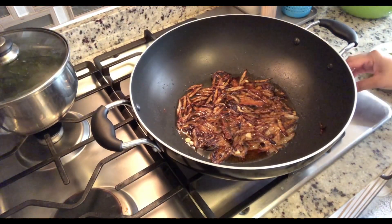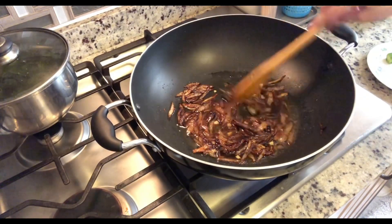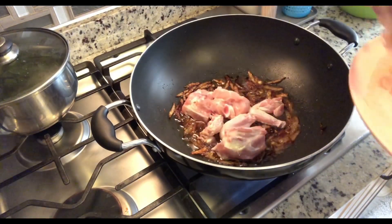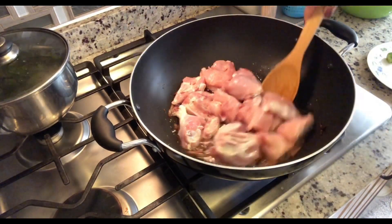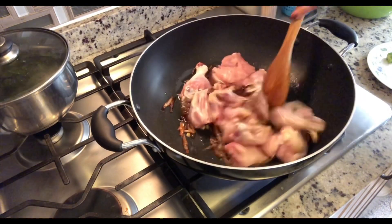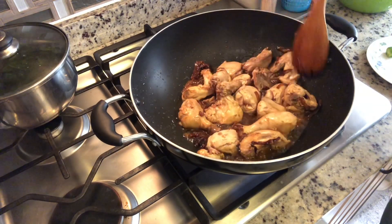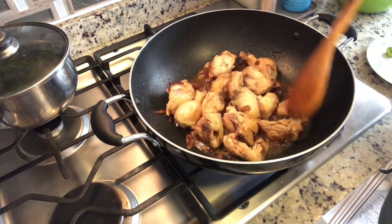Now I'm going to turn the flame to high because the chicken goes in next. Our chicken is in — we're going to sauté it on high heat until the color changes. It's starting to look good; I'm going to keep sautéing it for another six to seven minutes on high flame. It depends on what type of meat you're cooking with, so it might take a little longer or a little less time.